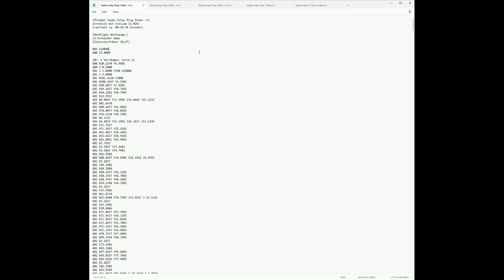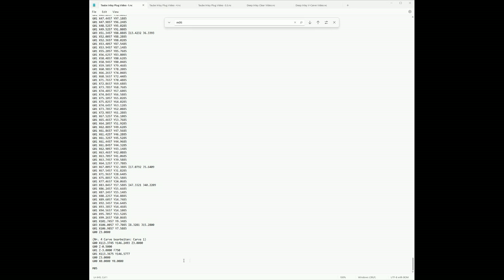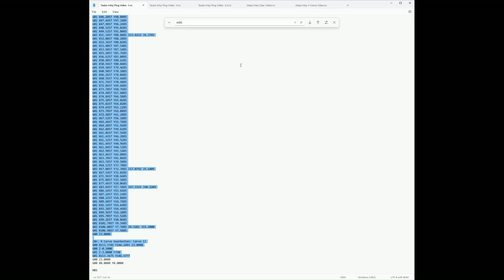The next step is to modify the G-code so that it will first cut either the V-carves or the clearing path — that's up to you. I chose to cut the V-carves first because I thought it might help with deflection. What you do is open all three programs you just created and two blank documents in Notepad, and you look for M06, which is the tool change macro of Estilcam, at least if you use Estilcam as a post processor.